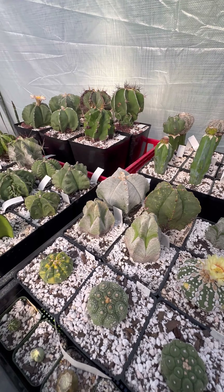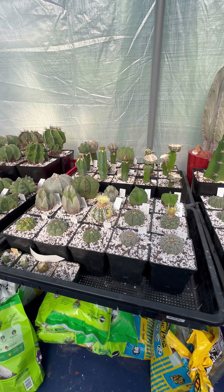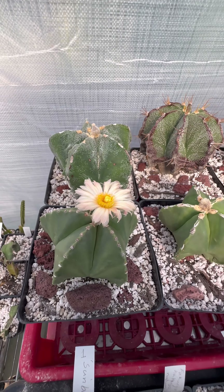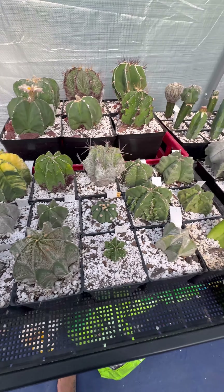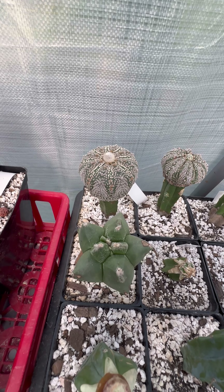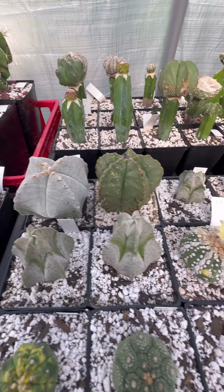Welcome back everyone. Today we have a couple of them flowering at the same time. This one's its second day flowering, the flowers are turning a little more pink, and I got those two hopefully lining up. This guy's coming up soon too.